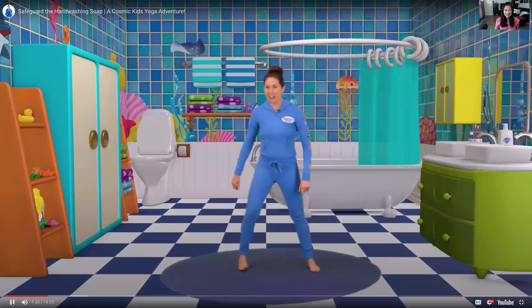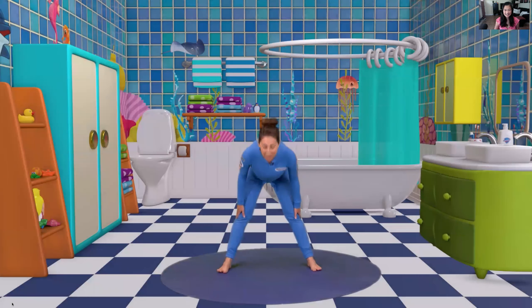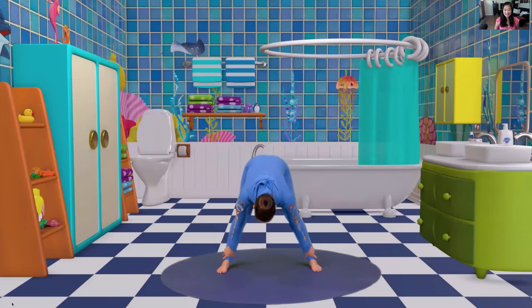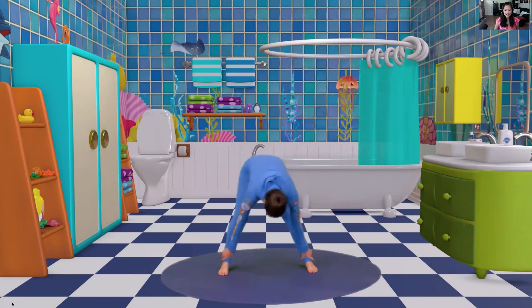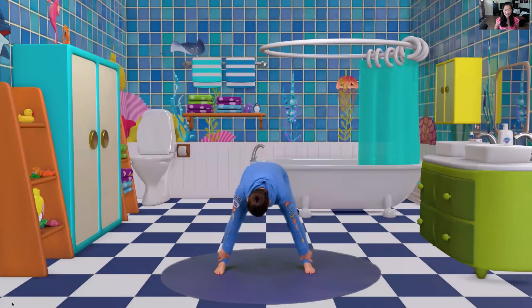Coming up to stand, we take our legs wide and we do our monster pose. Folding all the way forwards to grab our ankles, we lift up our feet going stomp, stomp, stompity stomp, stomp, stomp, stomp, stomp. We bend our knees.